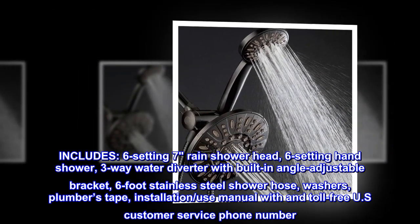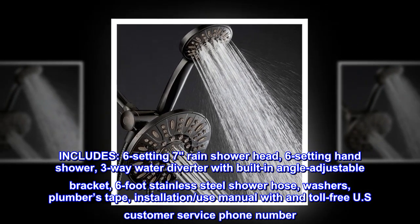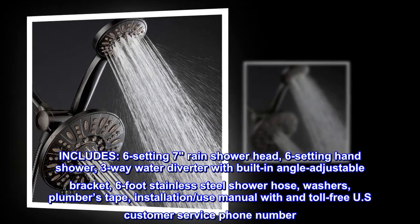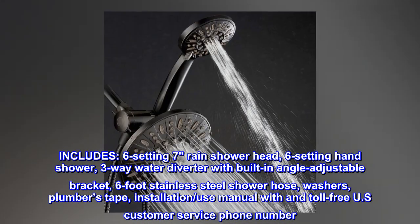Includes: 6-setting rain shower head, 6-setting hand shower, 3-way water diverter with built-in angle adjustable bracket, 6-foot stainless steel shower hose, washers, plumber's tape, installation and use manual, and toll-free U.S. customer service phone number.